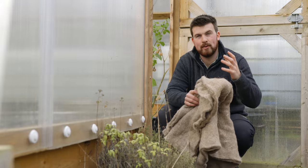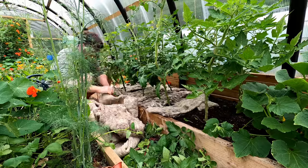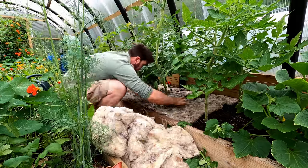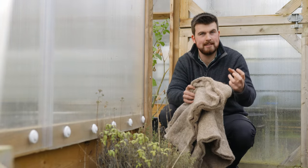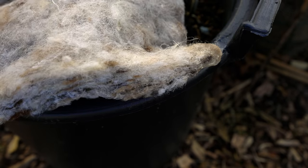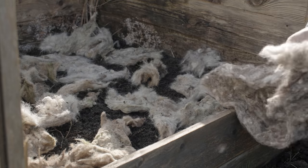The next tip is something I picked up from Adam — it's using wool packaging as a mulch. The reason why it works so well is that slugs don't like to go over it. So if you're getting slug problems, you can use this to help slug-proof a lot of your seedlings. It's also a fantastic ingredient to put on your compost bin.